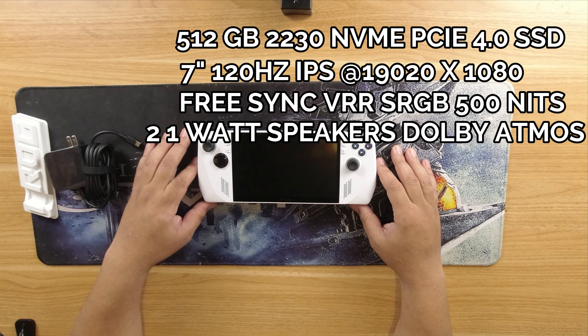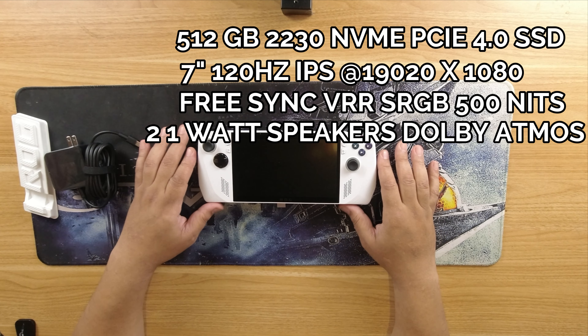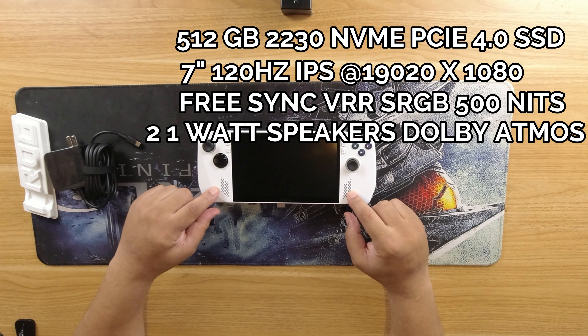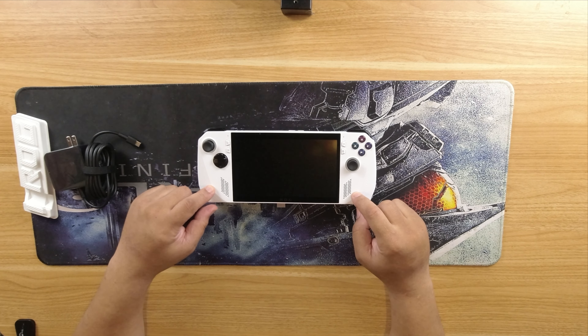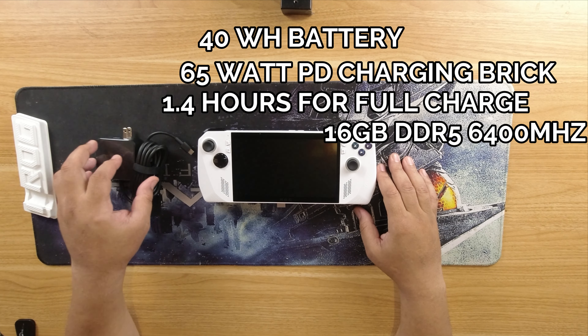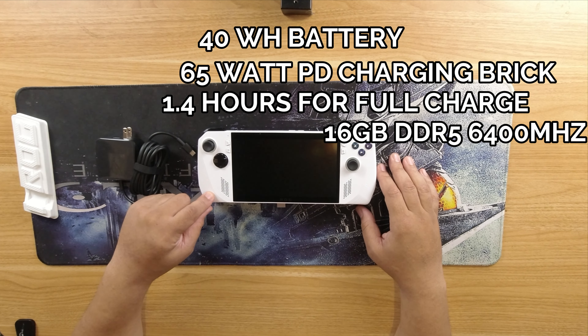We also have a 7-inch 120Hz IPS display at 1920 by 1080 — roughly 1080p. It's a FreeSync screen, which helps eliminate screen tearing, and it has 500 nits of brightness. It also has two front-facing speakers at 1 watt per speaker — not a lot on paper, but this is definitely a Dolby Atmos situation. The battery is 40 watt-hour with a 65-watt charging brick, and it takes only 1.4 hours to fully charge — absolutely amazing fast charging for a device of this size and power.